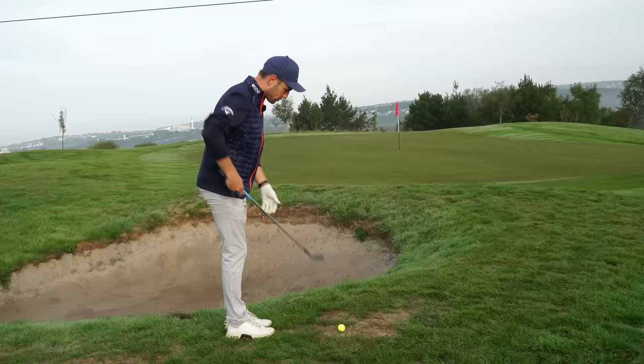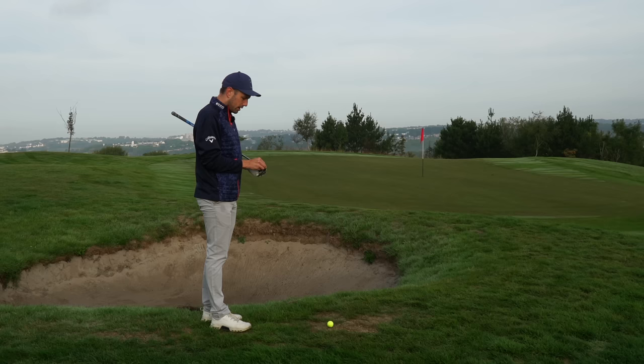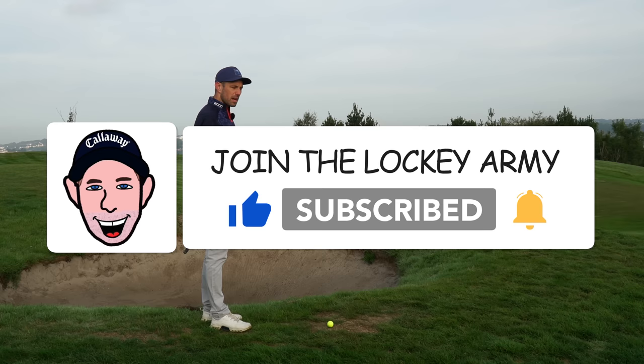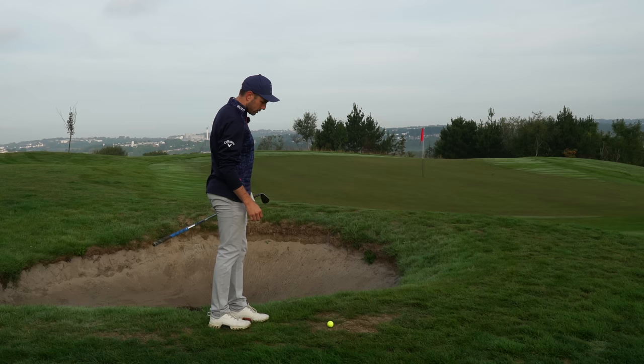People with good short games probably don't worry about these types of shots too much. Better short game players aren't so scared of these because you're not going to get grass, sand, or debris in between your club face and the ball. So in theory, it's going to be a lot more predictable. It's going to come off the bottom grooves pretty quick and you need to adjust to that.